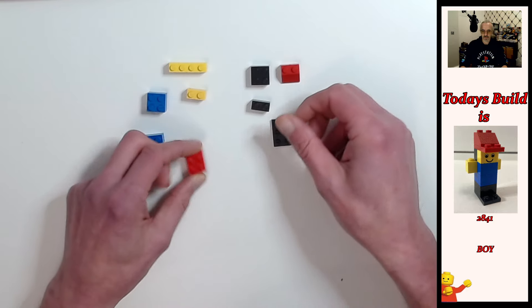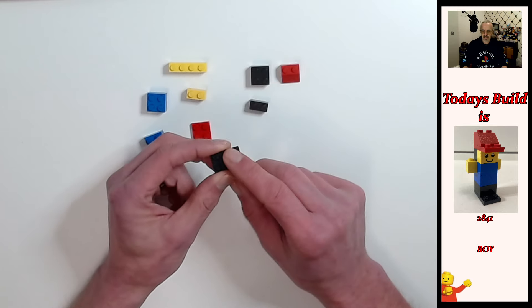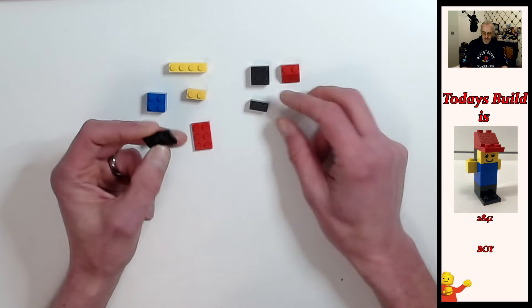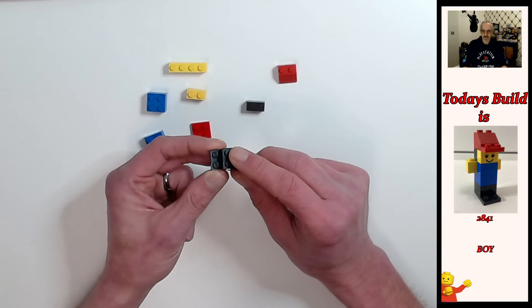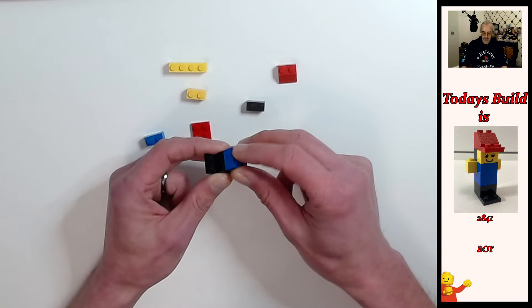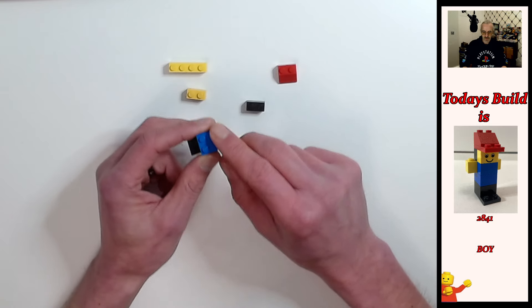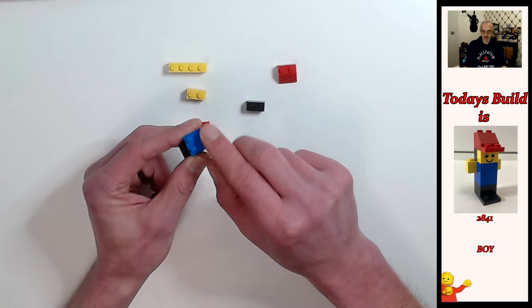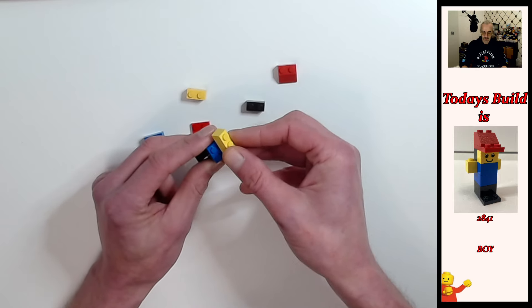We're going to start off with the base, and that's going to be the 2x3 black plate. We're going to put a 2x2 black brick on top on the right-hand side. Then we're going to put a blue 2x2 brick on top of that black brick, and then we're going to put the 1x4 yellow brick on the right-hand side here, straight across the middle — that's going to be his arms.